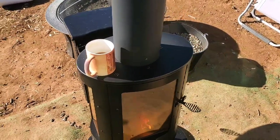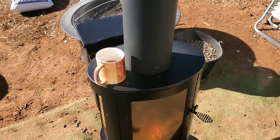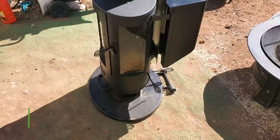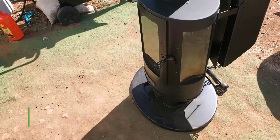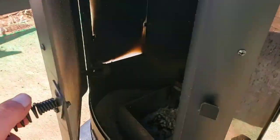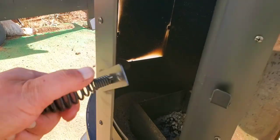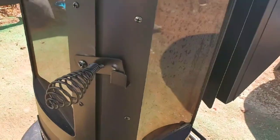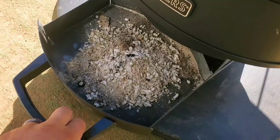Now that I've used this thing for a couple of weeks, I can finally say my final thoughts on it. One thing that's kind of annoying is, of course, the glass gets very, very dirty very, very quickly. So you're constantly — I use some gloves and I wipe it off. Like 10 minutes into a burn, it ashes up really quickly. Ashes fill up pretty quickly.